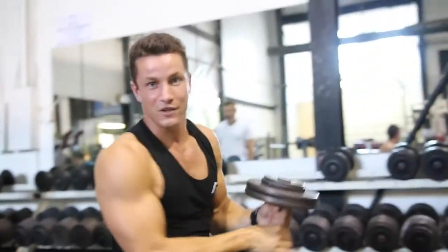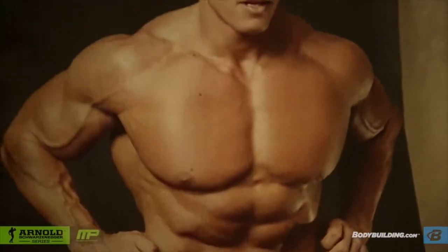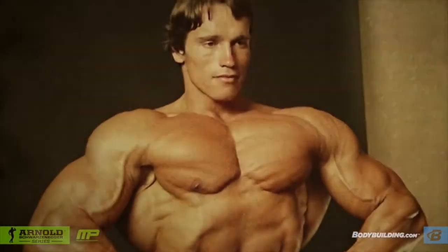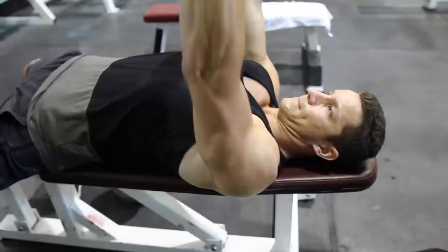You've got to shock the muscle. I think that the three exercises for chest today have always been bench press, incline press, and then flies.